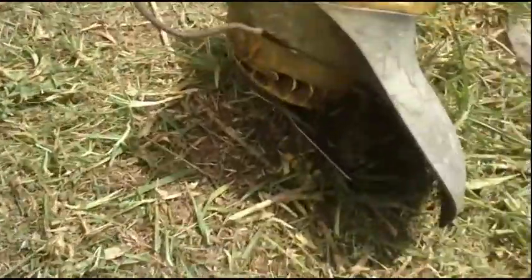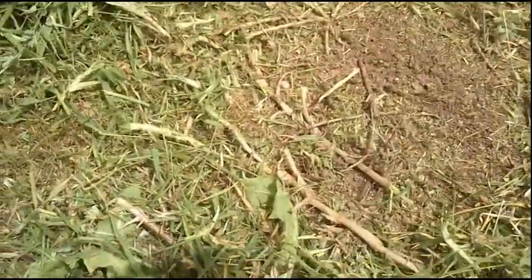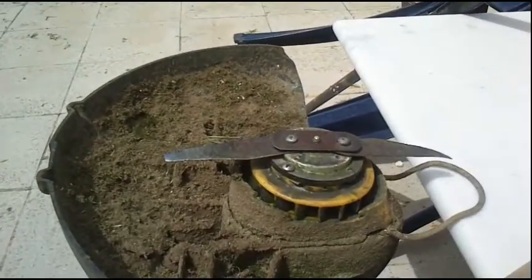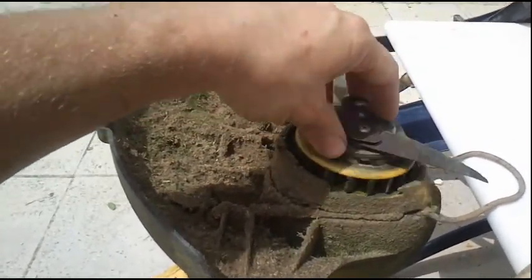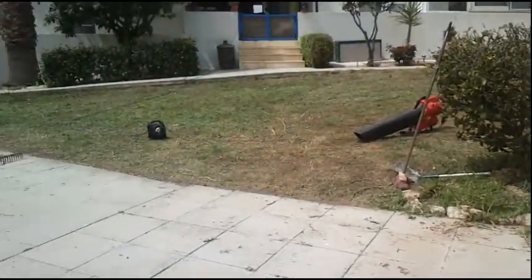It's a really powerful machine and it doesn't spare any piece of branch, wood, or grass that stands in its way. And this is how the blades look after cutting this entire area.